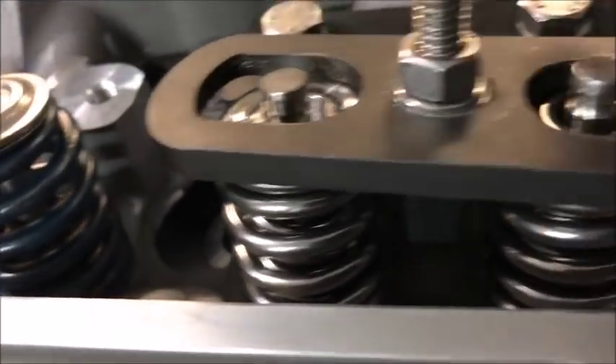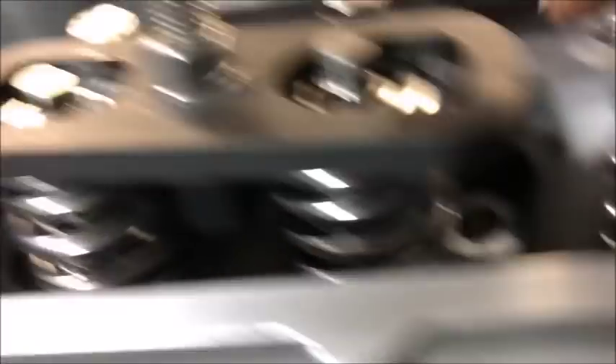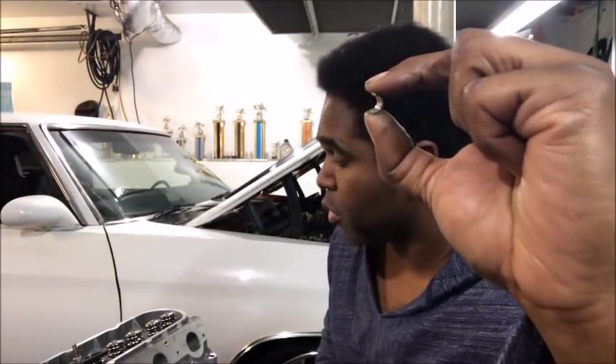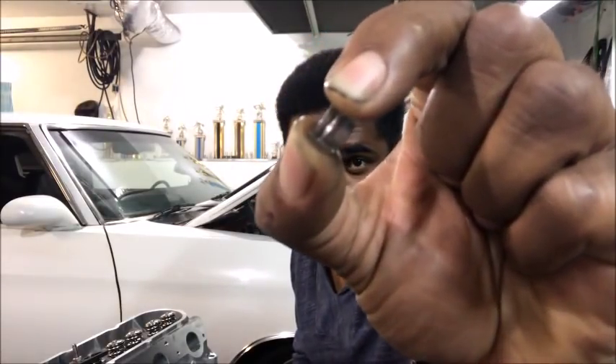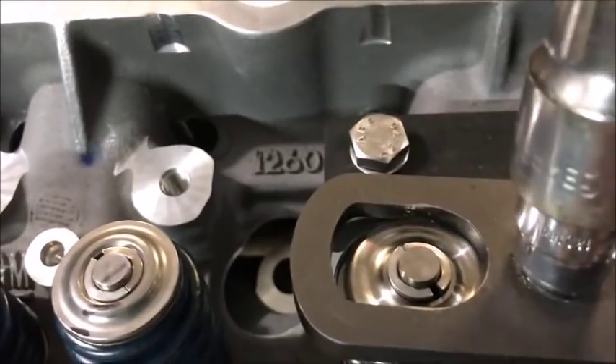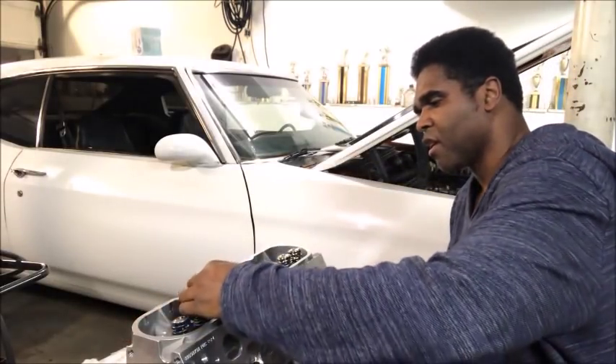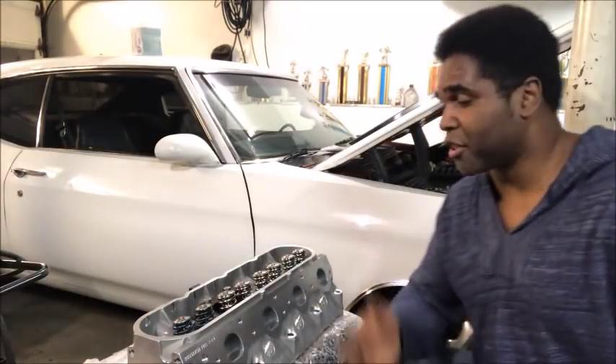Now it's down enough where you have the top of the valve stem exposed. See that little indentation right there? That's what locks the clip, which locks the spring in place. This is the clip — that little indentation grabs the top of the valve stem and locks it. You need two of them which will form a circle, and you put them in like this. Set the clips in there just like so, lock them in place. Take that mallet and make sure they're seated in place. And that's pretty much it — you just installed some springs and seals.